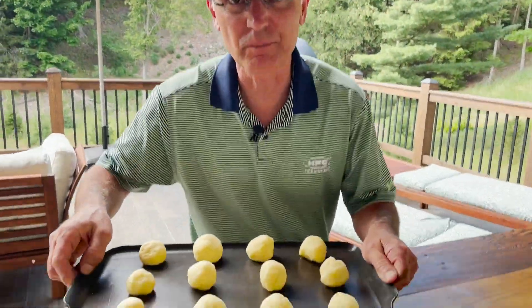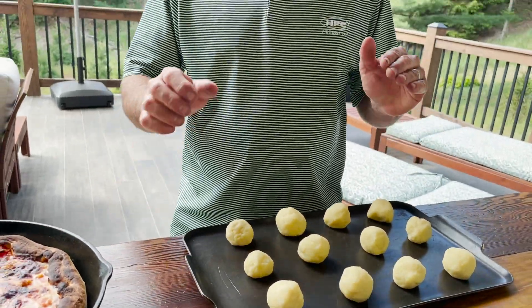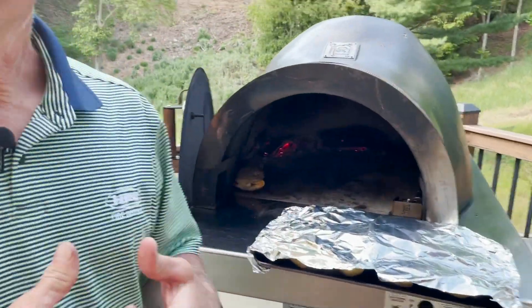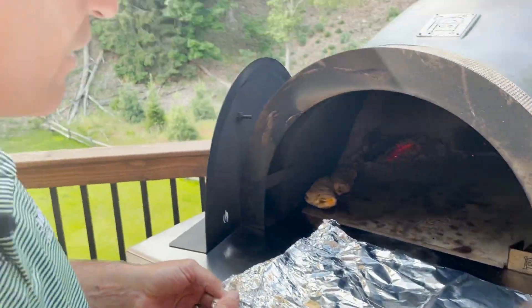I have made some gluten-free cheese balls, also known as pão de queijo, from Brazil. These are done. They need to be at about 350 degrees in the oven, so we're going to wait just a little bit for the oven to cool down and then we'll go from there. We have some residual heat — we're done cooking, but the oven is still warm, so why not use it and continue to use it for other things? I have here those beautiful cheese balls and I'm going to put those in the oven and we're going to make them.